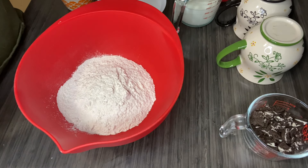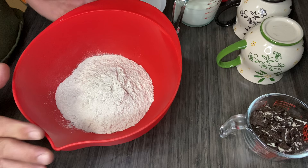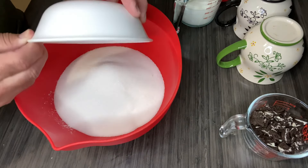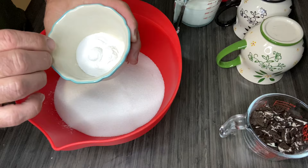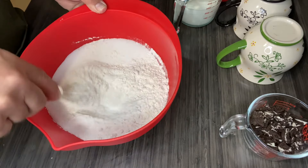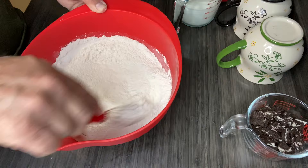I have my oven preheating right now to 350 degrees. In this bowl I have two and a quarter cups of all-purpose flour — you can use cake flour, it says that. Here in this bowl is one and two-thirds cups of granulated sugar. And in this bowl I have a teaspoon of salt and three and a half teaspoons of baking powder. I'm going to whisk these together a little bit.